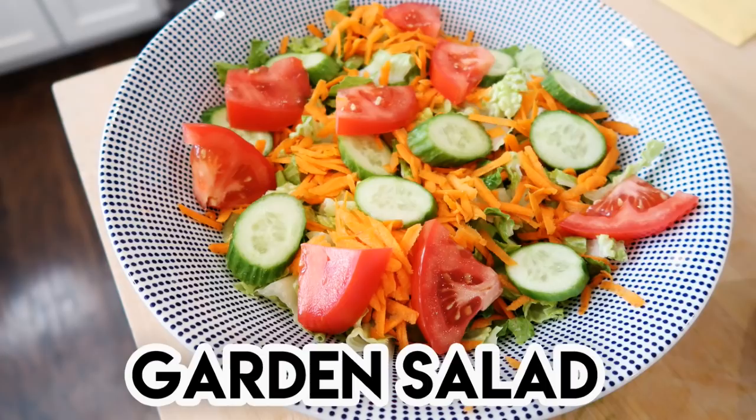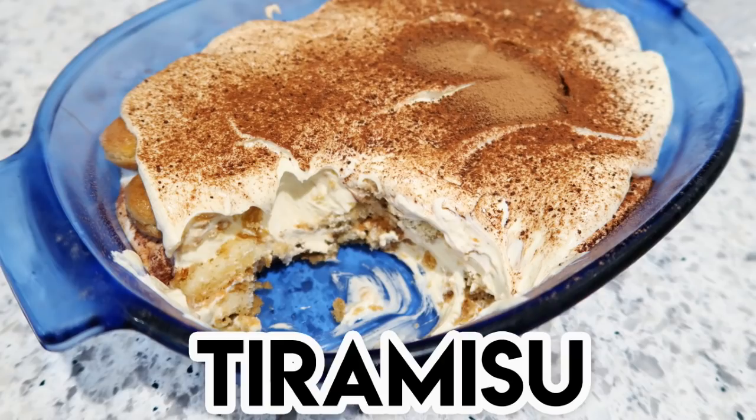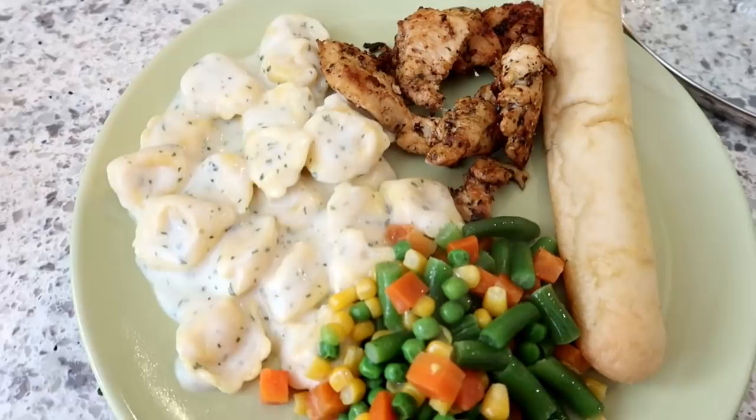I'm going to be sharing a really great recipe for chicken piccata along with a garden salad, a recipe for chicken and noodles which is always very comforting and hits the spot. We're also going to be making some smash burgers on the griddle with baked beans. I'm also sharing my homemade tiramisu recipe, a copycat olive garden salad, and some ravioli with Italian sausage and parmarosa sauce.